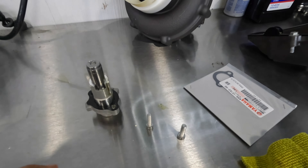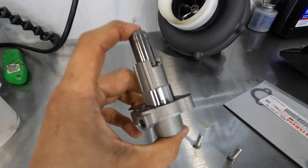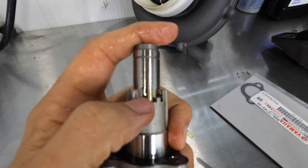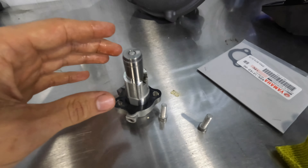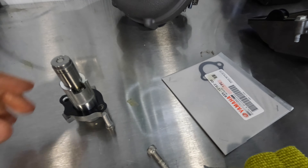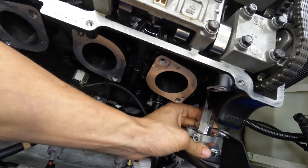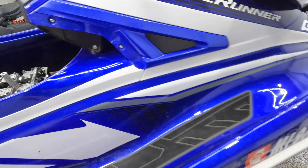After the cams are torqued down and everything's lined up, you'll want to put the timing chain tensioner back in — there's a trick to this and it's kind of difficult. You want to squeeze it down while rotating it clockwise and it will compress. After that, take one of these clips and lock it in place, put it back where it goes, and once it's back in and screwed down you can release it. You do want to replace this gasket when you do it.